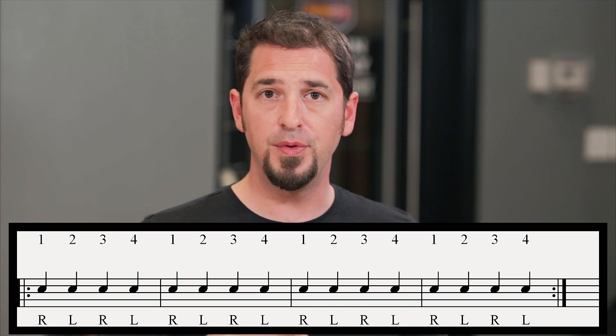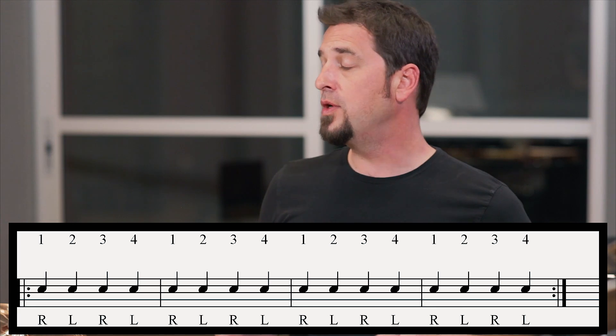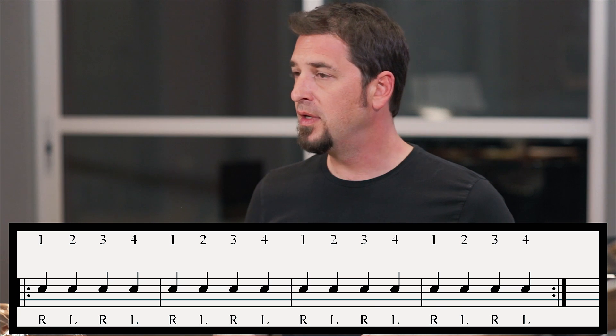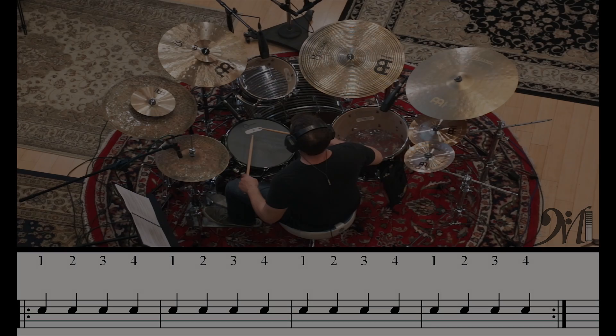Also, what we want to do while we're playing this is use a different hand each time. You want to go right, then left, then right, then left, because this whole line is played just on the snare drum. One, two, three, four.